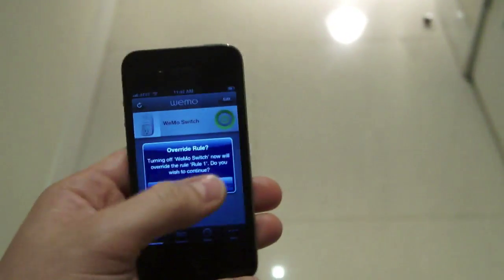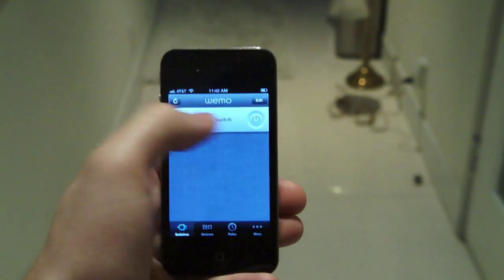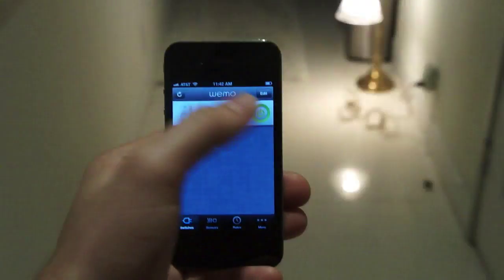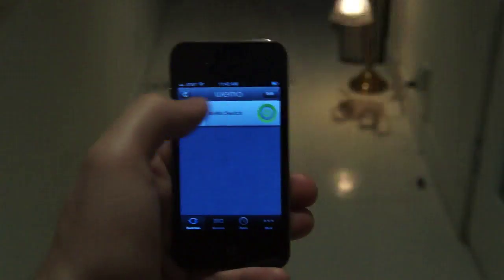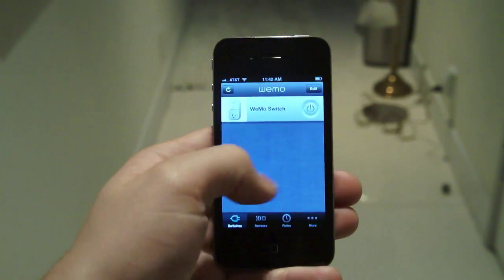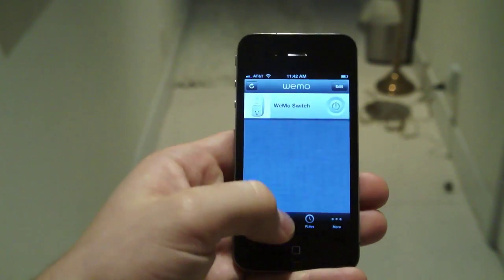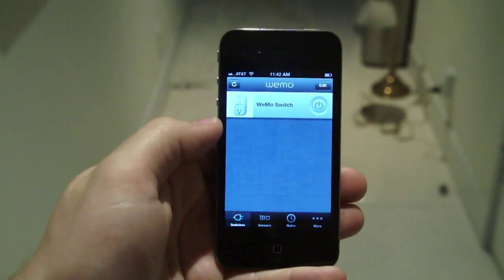This is Belkin Wemo. It's available in a kit with one sensor and one outlet for $99, and you can add additional outlets for an extra $50. When you have more than one outlet, they'll show up as a list in the app — you can scroll up and down. Sensors appear in a different tab. So that's it — Belkin Wemo.